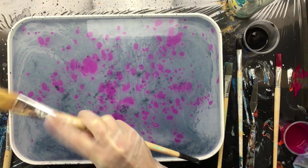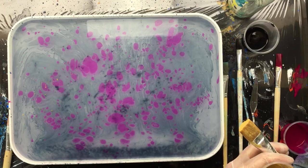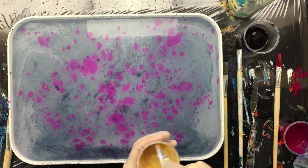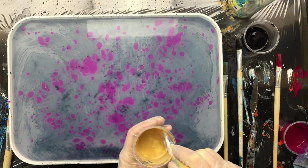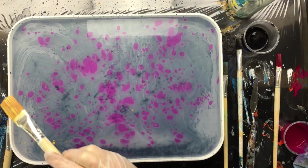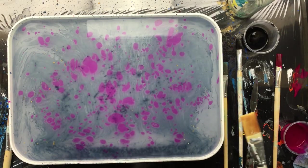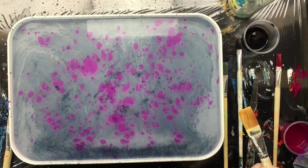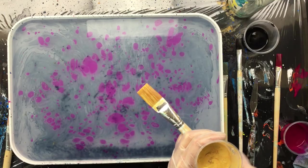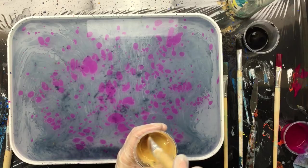Let's see what it does now — still no spreading. Really, every paint that you're going to try, different brands, different colors, you'll have to do a little research. It just drops right through — that doesn't work. Now I'm going to add the Kodak Photoflow, because that's just a little stronger than the ox gall.